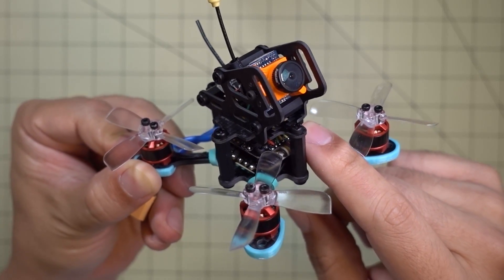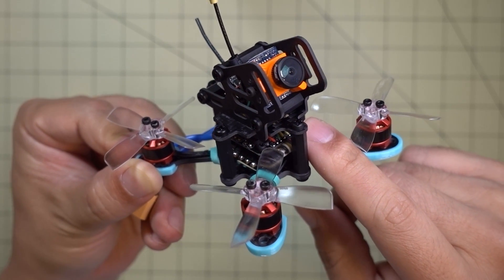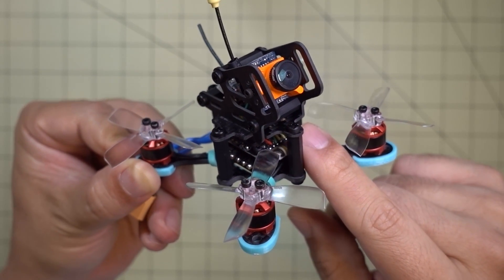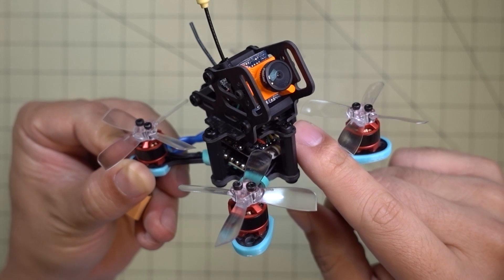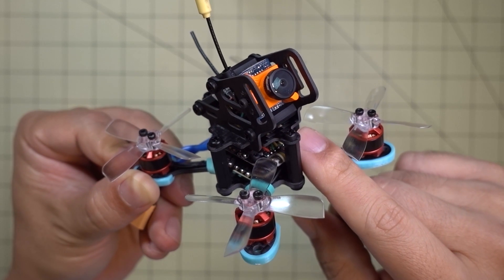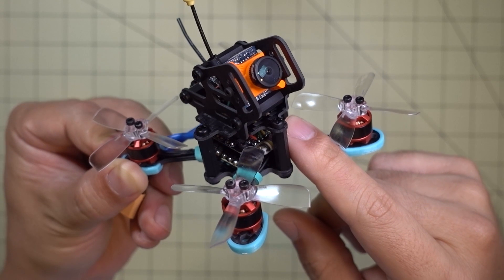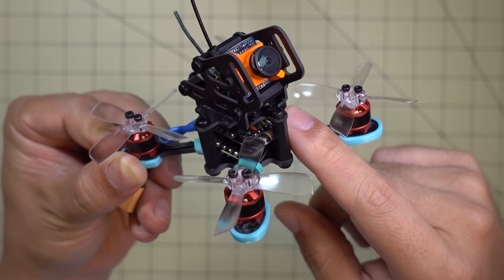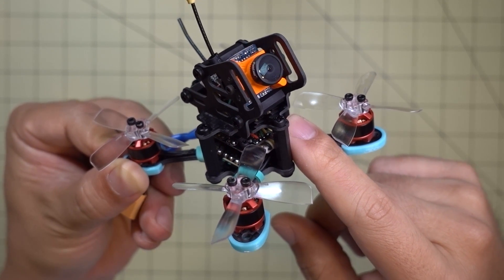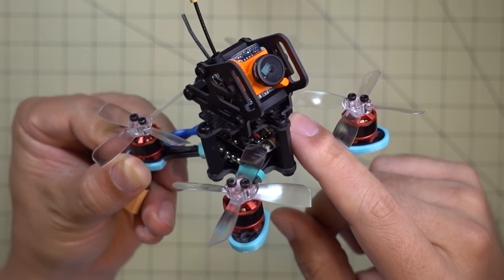The Omnibus F3 flight controller has Betaflight 3.1.7 flashed on it. I'm going to start with the default PIDs and adjust them as I do some flights. I'll put a CLI dump in the description if you're interested in the PIDs. Flashing the board and doing the configuration is not much different from any of my other builds — it's exactly the same.